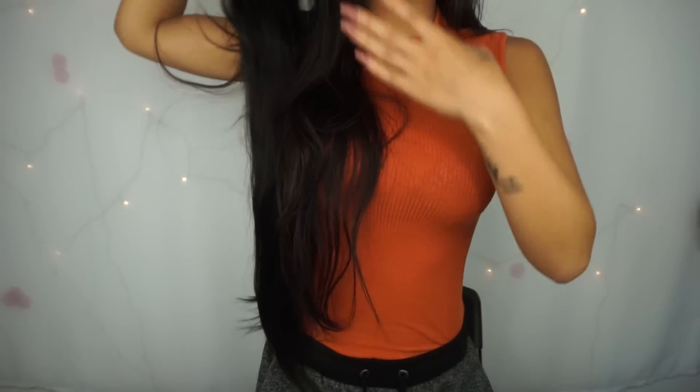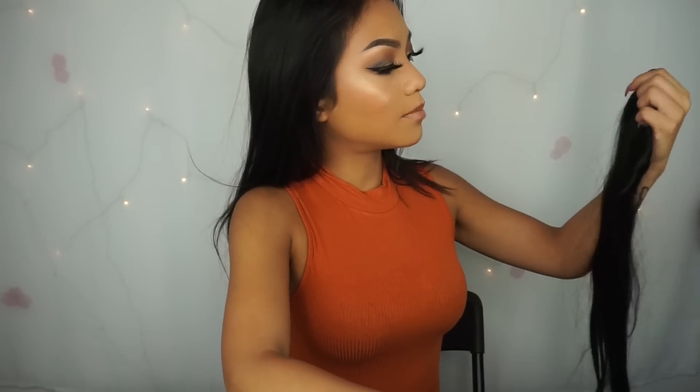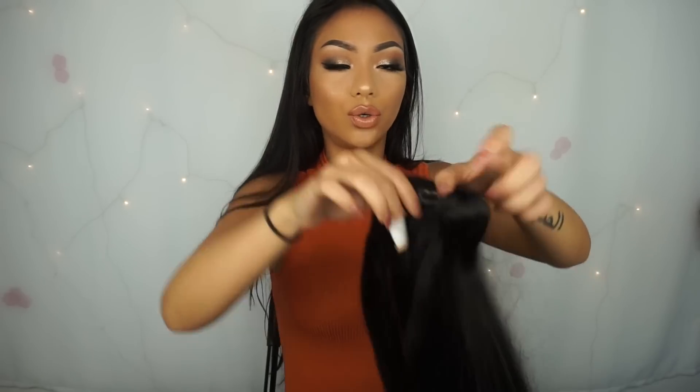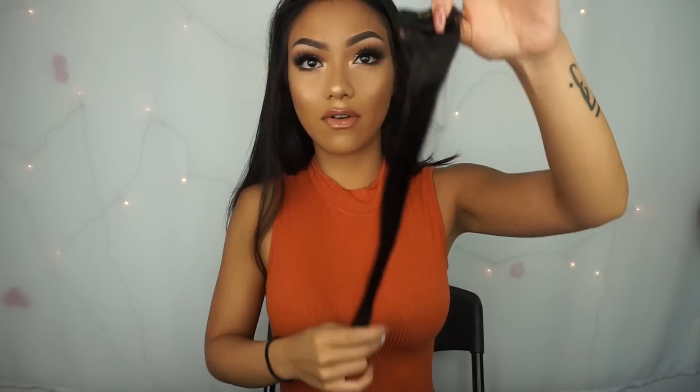This is the Bellami Extensions — the 22 inches, a little bit longer than my natural hair, as you can see. This set has 220 grams worth of hair. I normally don't use all of them. It comes with two wefts of the four clips, two of the three clips, one of the two clips, and four of the one clip.